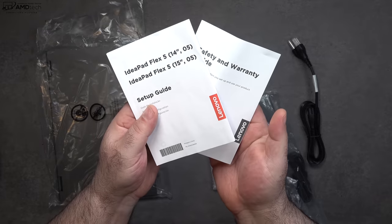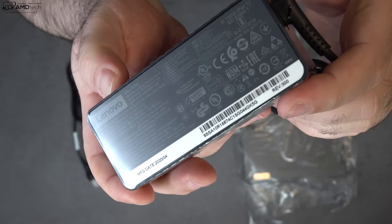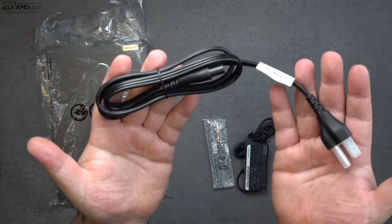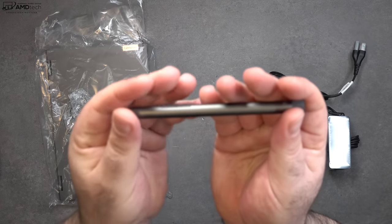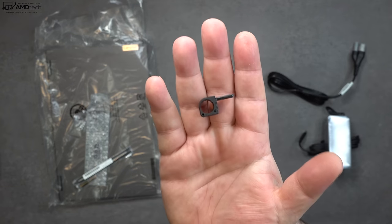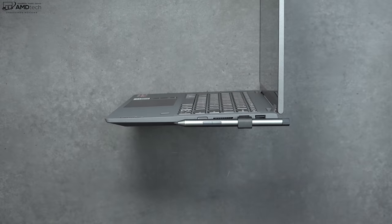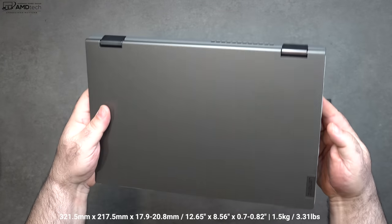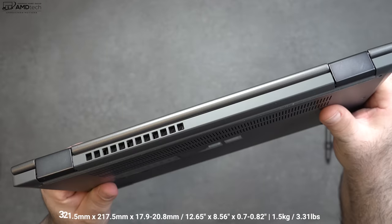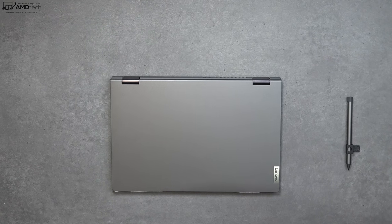Inside the box is some documentation, warranty information, and a 65-watt USB-C power adapter along with an extension cord. I love the fact that the $599 price point gives you the pen included at no additional cost; they also give you a pen holder that sticks into the USB port. The unit itself is a plastic build but it has a really nice soft coating — it actually feels really good in the hands and is a more premium feeling device than you might think.